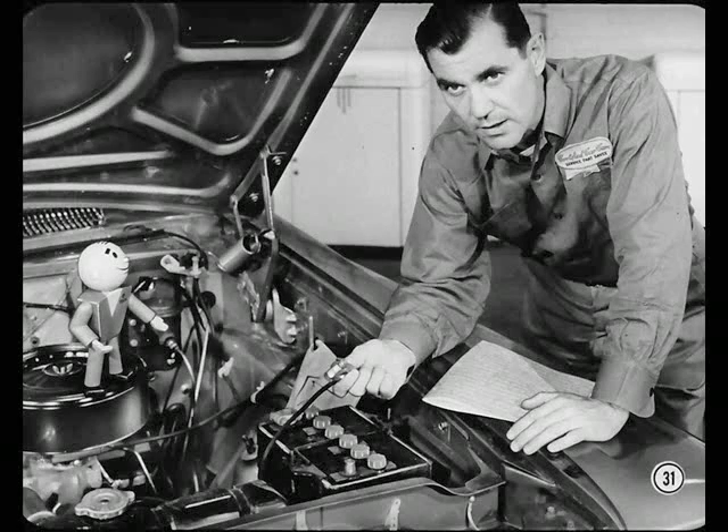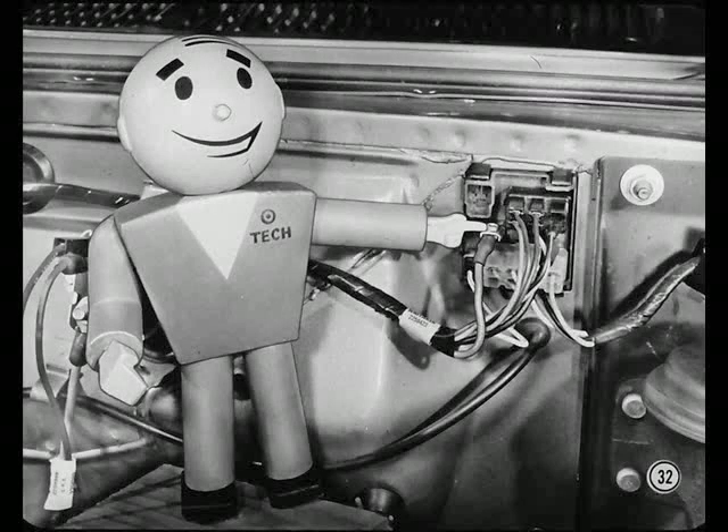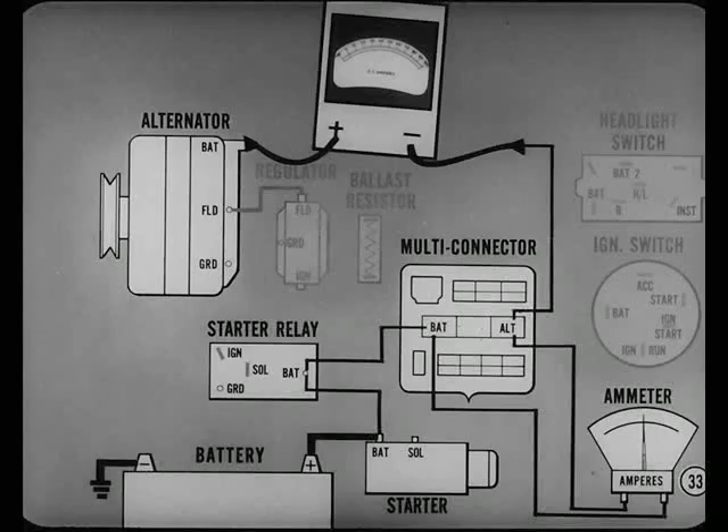Once you're sure the field circuit resistance is okay, test alternator charging circuit resistance. Disconnect the battery ground cable before you connect test instruments. Here's a warning: don't pull the battery connector instead of disconnecting the battery ground cable. If that battery lead is accidentally grounded, you'll get fireworks and burned wires. I'll remember that, Tech.